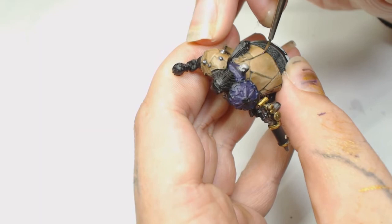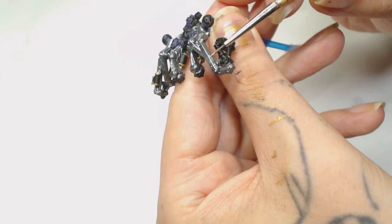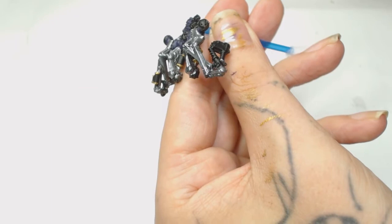Now we're using Silver by Game Color and painting the middle of all the metal parts. This is really watered down and takes a few coats. I'm trying to exaggerate the clean areas and the dirty areas a lot because there's so much metallics on here that you really need to break those up.